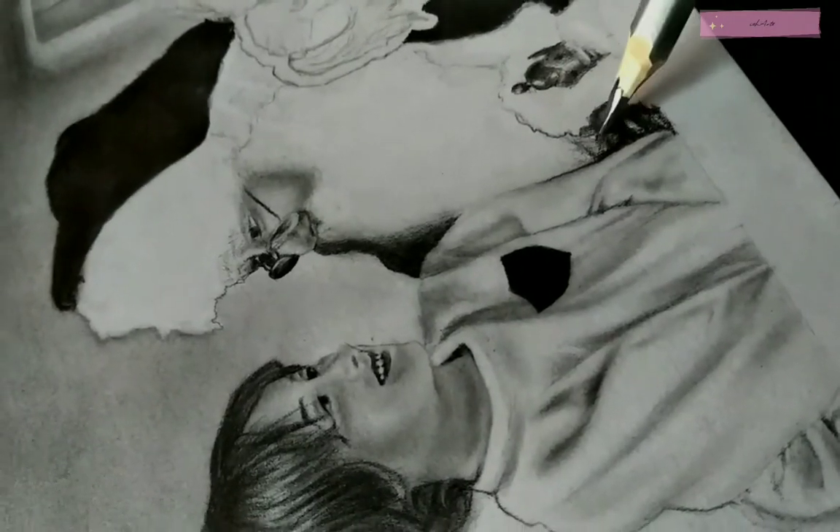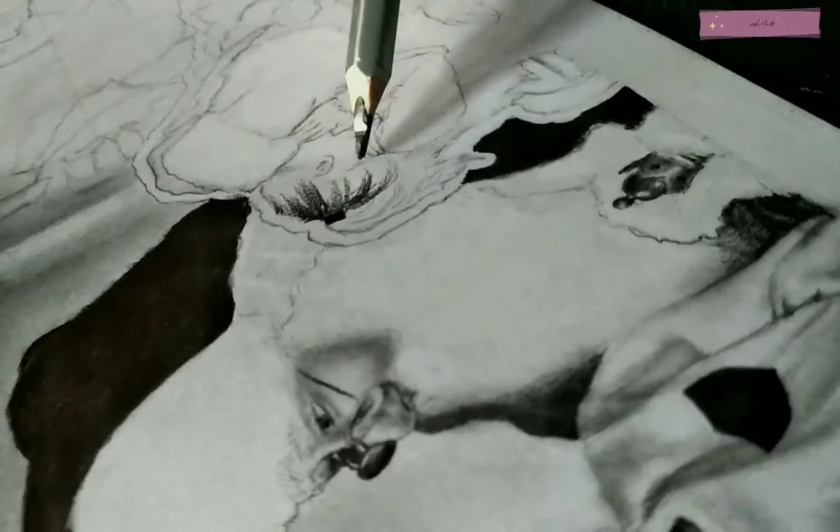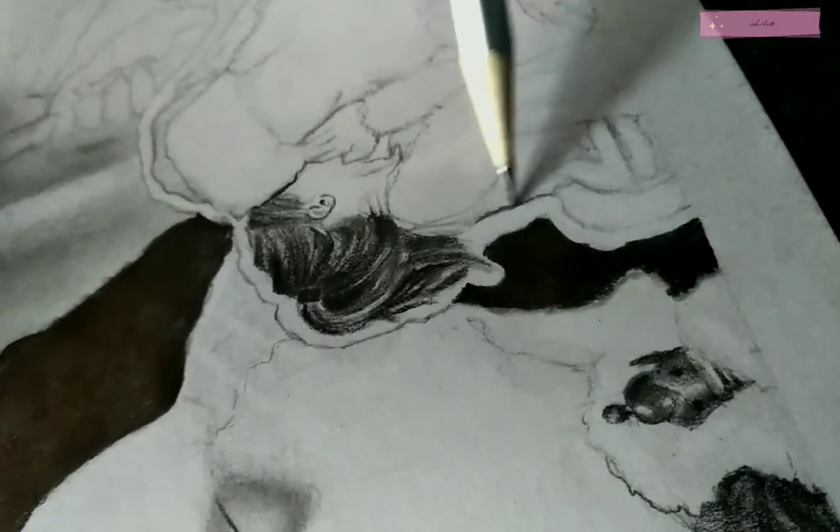We are done with the first four portraits, so let's move to the smaller ones.